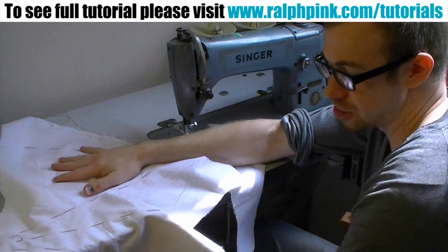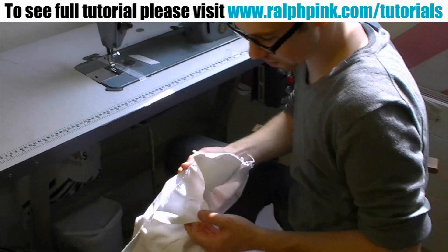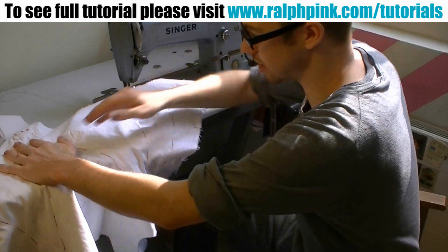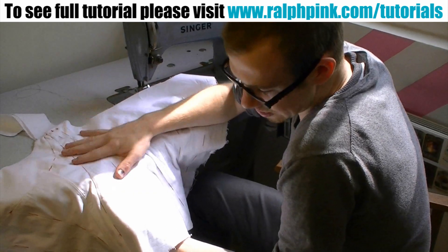Welcome back. Just to recap from the last tutorial, we have our two pieces of coutil — pattern one and pattern two put together. Pattern two being the outside, pattern one being the inside. We have our lines on pattern one, and it's all been tacked together nicely.